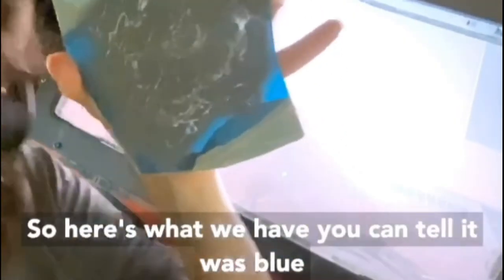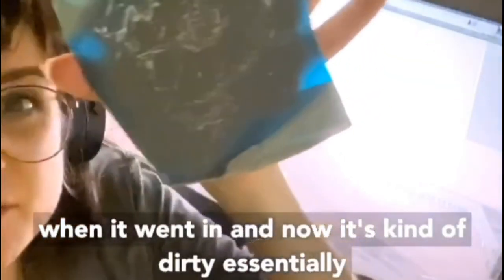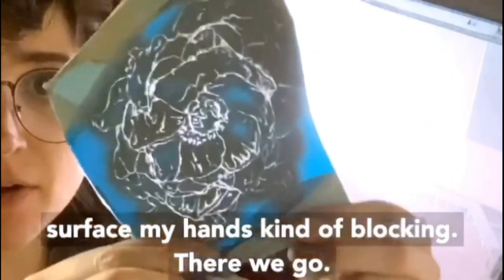So here's what we have. You can tell it was blue when it went in and now it's kind of dirty essentially, because I've been throwing this grit on the surface. My hand's kind of blocking it — there we go.